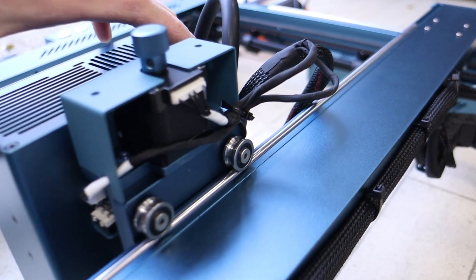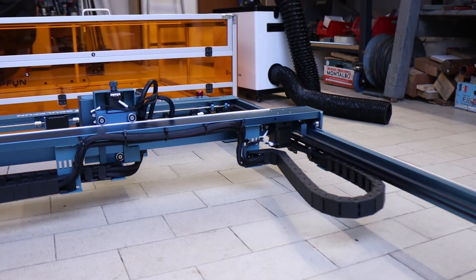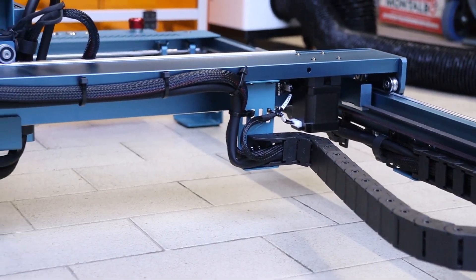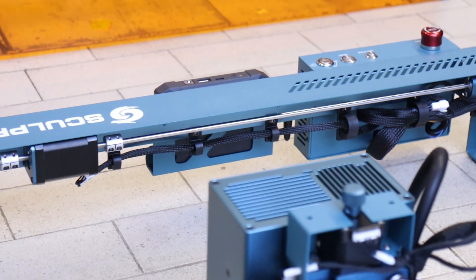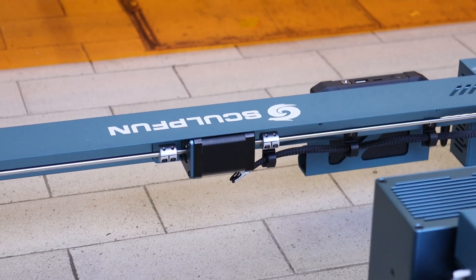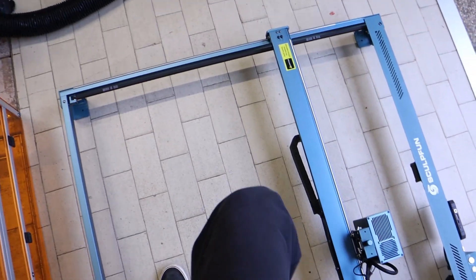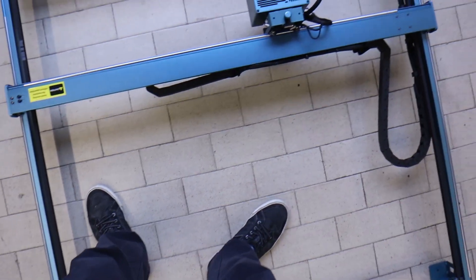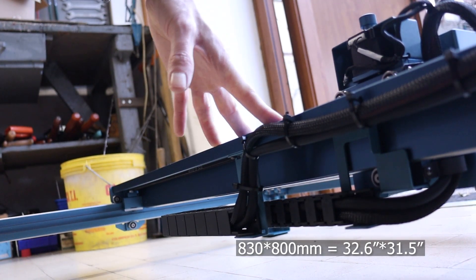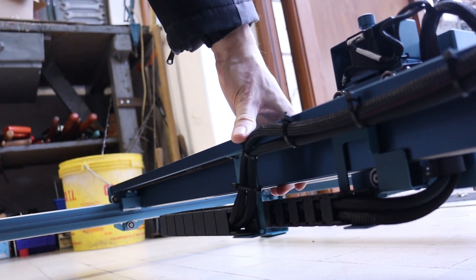All axes feature steel rollers for maximum precision, and cables are neatly routed through cable chains to prevent interference — a crucial feature for a machine of this size. The stepper motors are also larger than usual, allowing engraving speeds of up to 36,000 millimeters per minute. The frame is enormous, making it impossible to fit on a standard desk. With a working area of 830 by 800 millimeters, the frame is impressively sturdy, providing greater engraving precision.